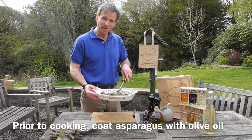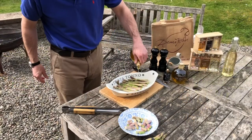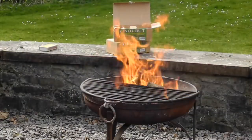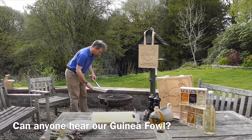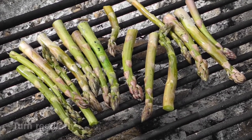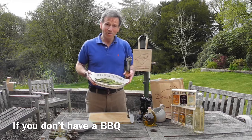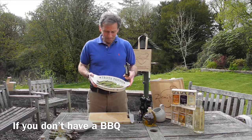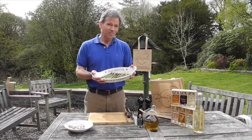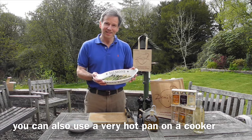I'm just coating the asparagus spears very lightly with our Cabadates extra virgin olive oil, and then I'm going to pop them on the barbecue. I've had these on the barbecue for about one to two minutes depending on how hot your barbecue or fire pit is — certainly less is better. If you don't have a barbecue, don't panic: use a very hot pan on the cooker and you can get the same effect just about.